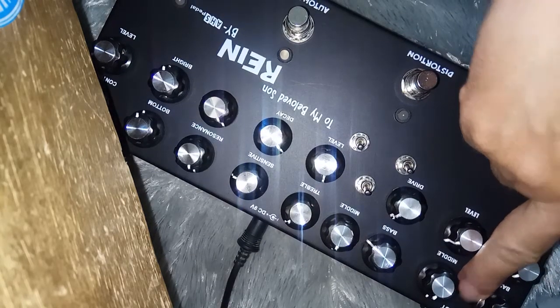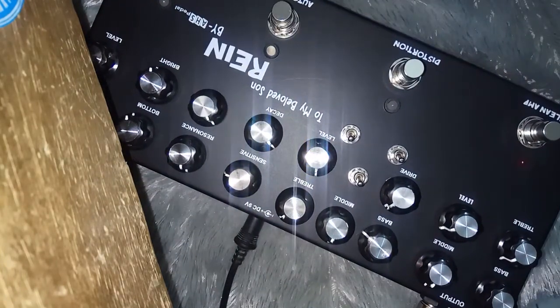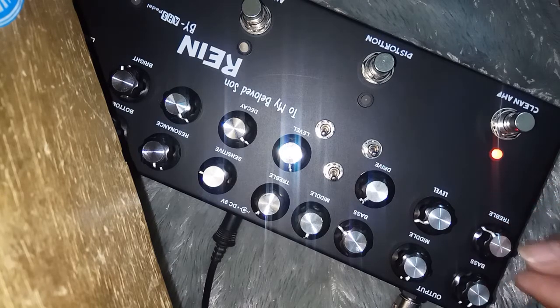Output-nya 1, input-nya 1, 9V negative center. Ini dimulai dari Ampli — ini true, bebas, bisa diatur sesuai kebutuhan.